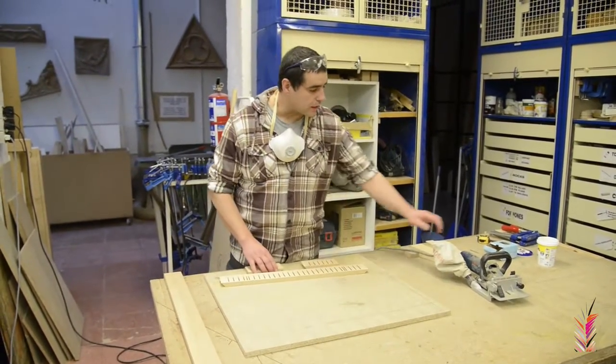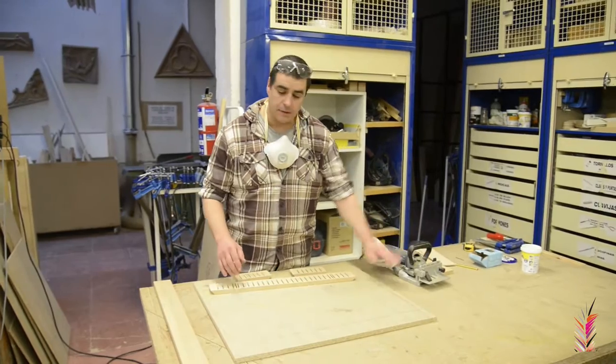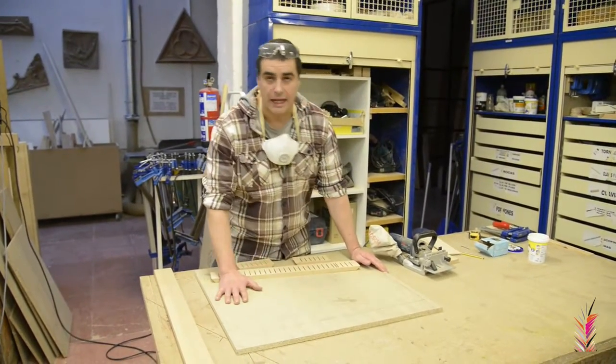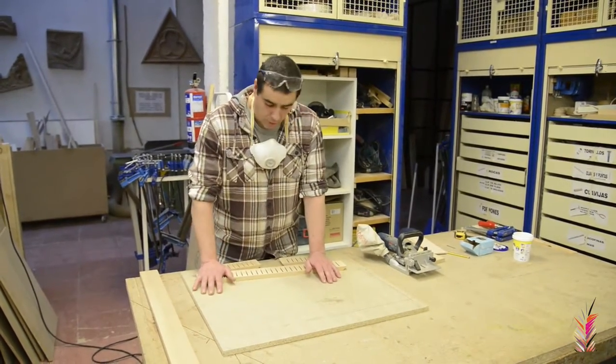We're going to do a few exercises using a machine called Galletadora. It's a machine that serves simply to join boards, both in vertical and in horizontal. But in this case, what we're going to do from the school is to give it a sense of decoration.